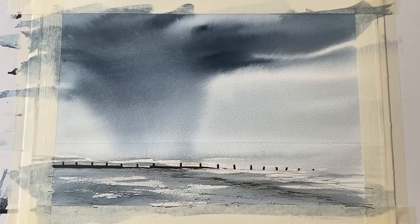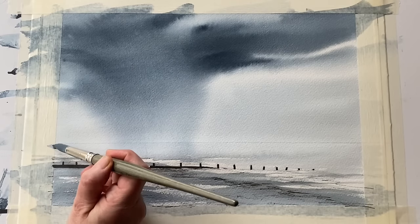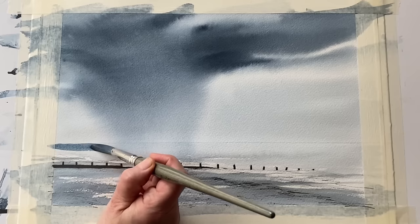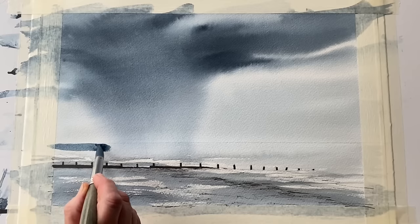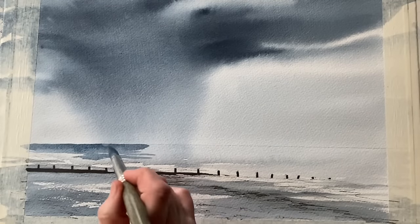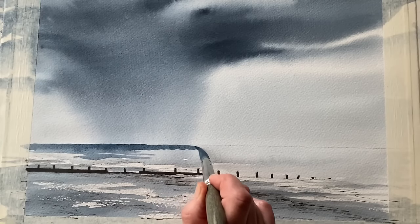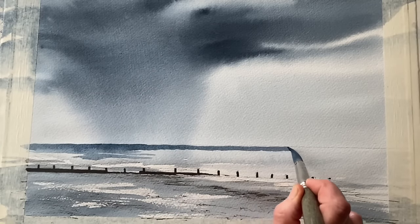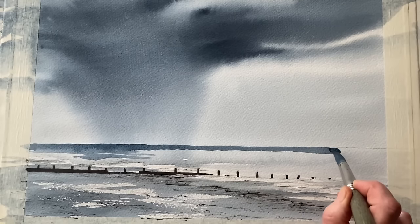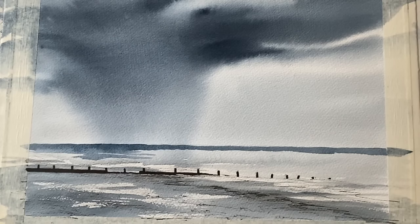Don't worry if this doesn't work out for you first time — this is a technique that looks quite simple and it is simple, but simplicity takes practice. It takes getting it wrong a few times before you begin to understand how paint, paper, gravity and water react together. But it can be very satisfying when you begin to work those things out and see the relationship between them, and then begin to bring that to bear in your own painting. Watercolour is absolutely wonderful when it behaves like this. I'm really pleased with the way the sky has turned out — exactly how I wanted it, in this kind of simple but dramatic single-colour effect. And I'm now just painting across the horizon line.